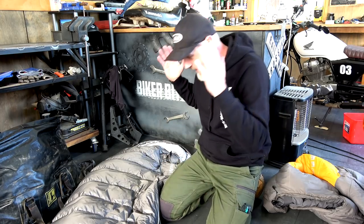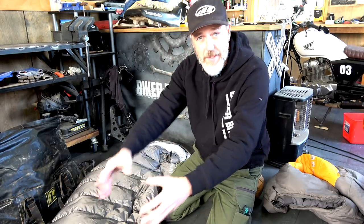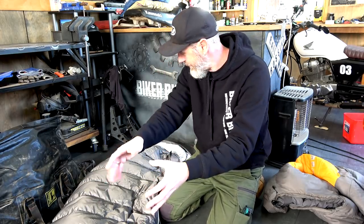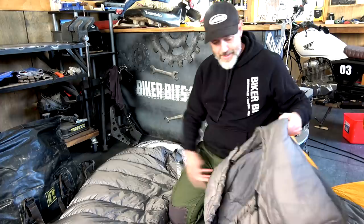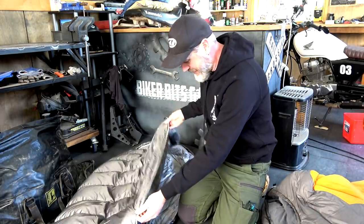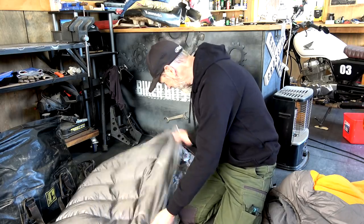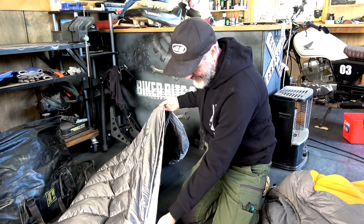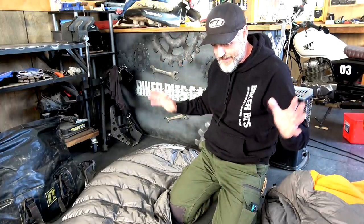So I've saved weight, I've saved space because it compresses down. I like the box foot system on it. I like the extra space. And that zipper — I'll call that a game changer. That's all I've got to tell you. Righto guys, keep on riding, and if you ain't riding, keep on keeping on.